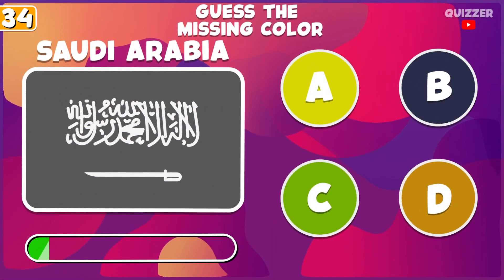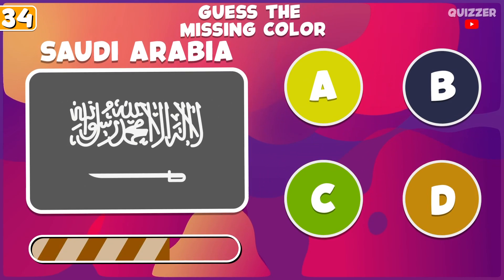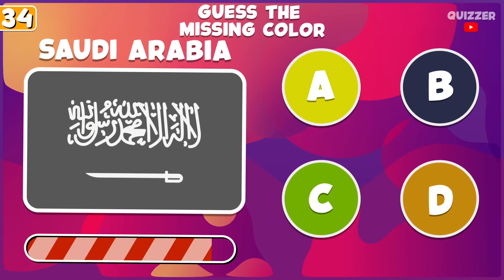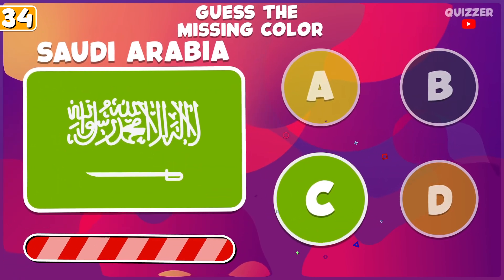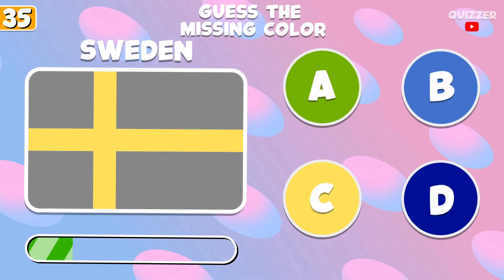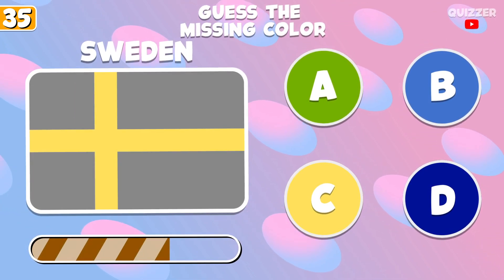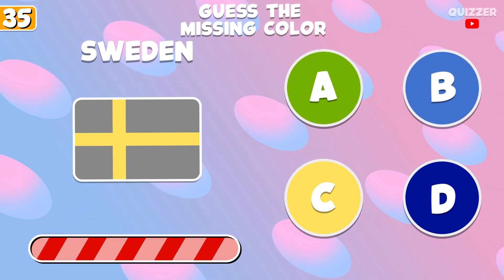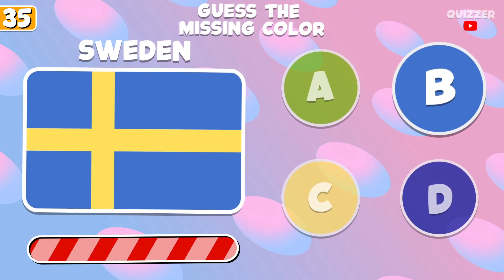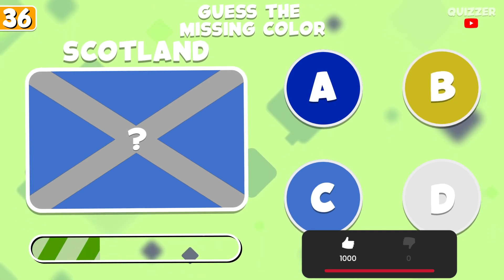Guess this color. Try to guess this color. Leave a like if you want to see more.